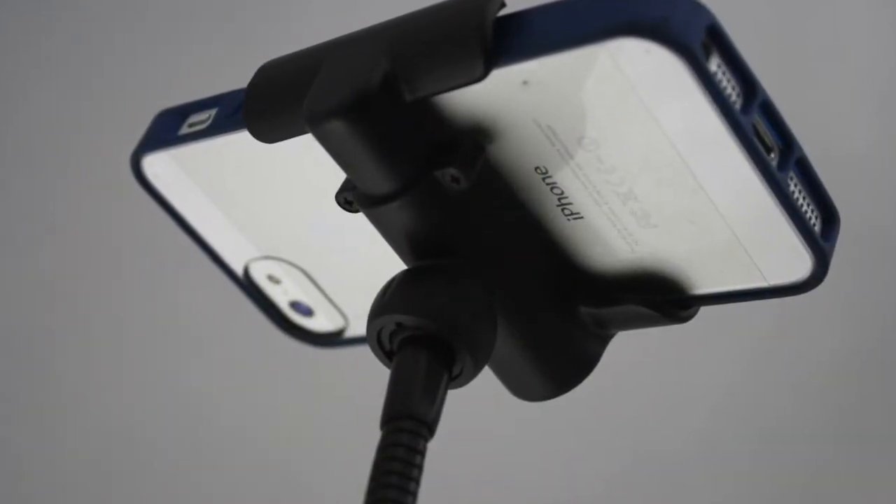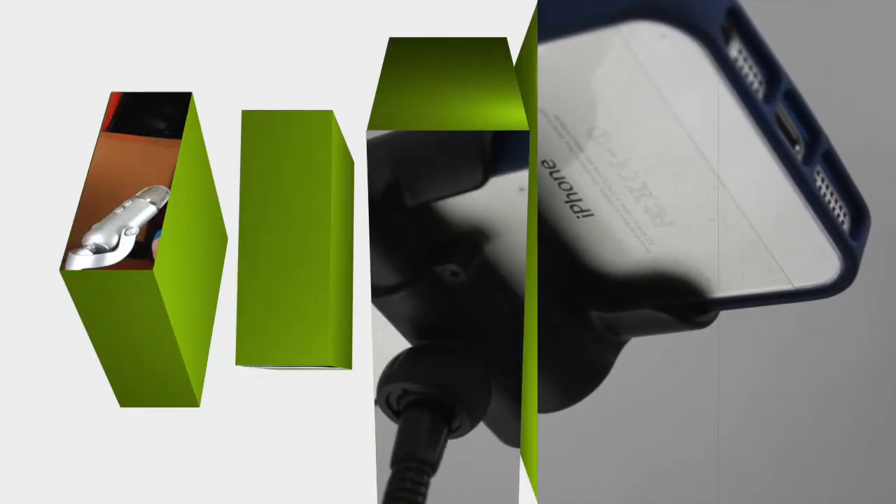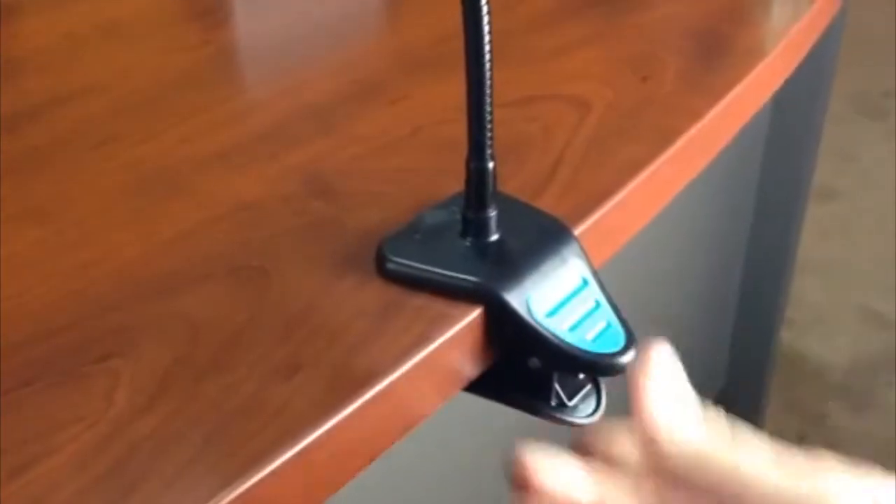Also, on the head of the mount is a 360-degree swivel that can be tightened down once you've placed it at the correct angle. This holder can clamp to virtually any surface or object. It's very sturdy, and I have no doubt that it will hold my iPhone securely.